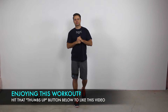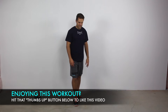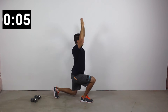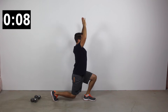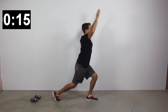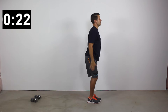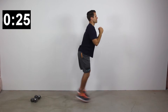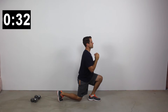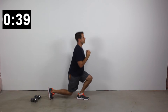Welcome back for the second set of this 25-minute at-home lower body workout. Starting again with reverse step lunges — drop your right leg back behind you as far as you can, right knee goes down towards the ground as low as possible, arms reach up and over your head. The goal is we're not just working the lower body but also kicking in upper body work, burning as many calories as we can and getting as much muscle tone and strength as we can.